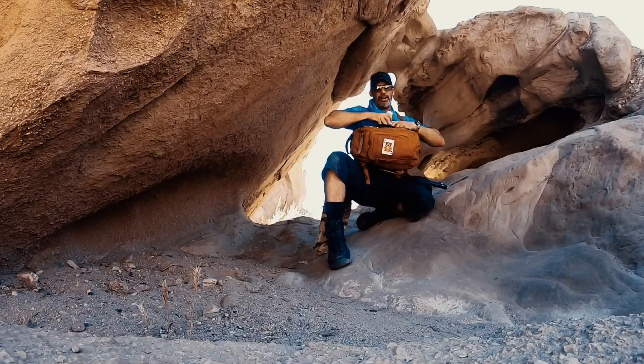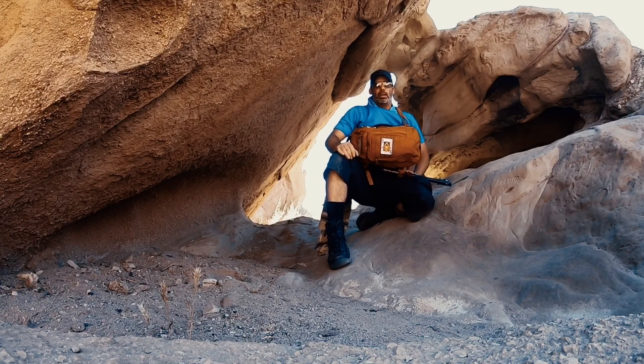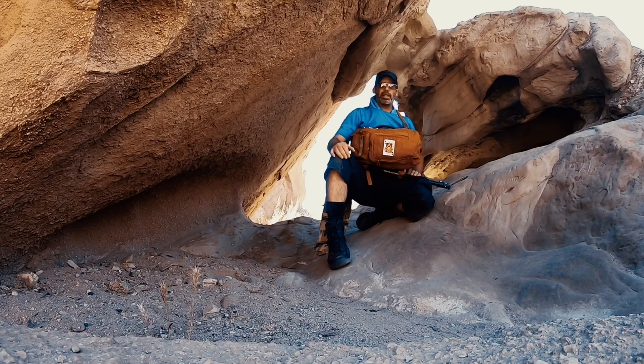I have food in my pack and a first aid kit in my pack as well. Before we hike a bit, as promised, we're going to talk about some Maxpedition stuff.